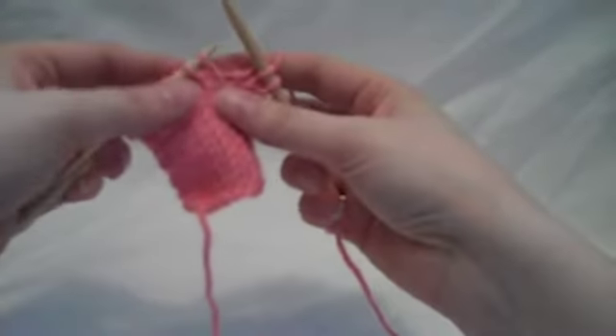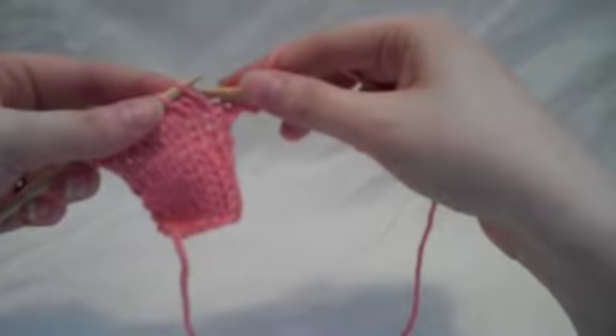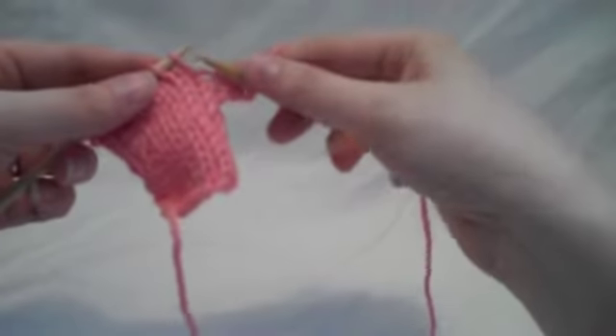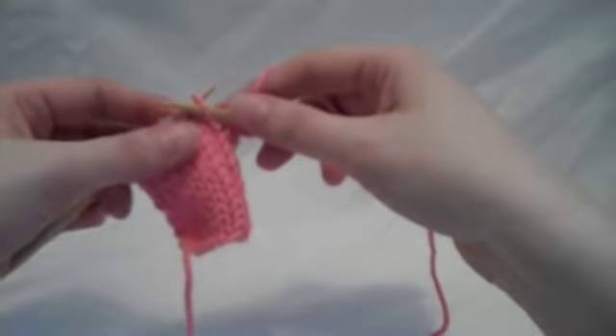To create a twisted stitch, or knit through the back of the loop, instead put your needle in your stitch almost as if you're purling. You're going to go in from the right side — to purl you would go like that — but instead...